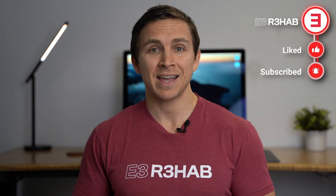Welcome to E3 Rehab. I'm Dr. Mark Sertica, physical therapist. Today I'm going to show you how to set up, perform, and program the Copenhagen Plank to improve eccentric adductor strength and reduce the prevalence and risk of groin problems based on the research.